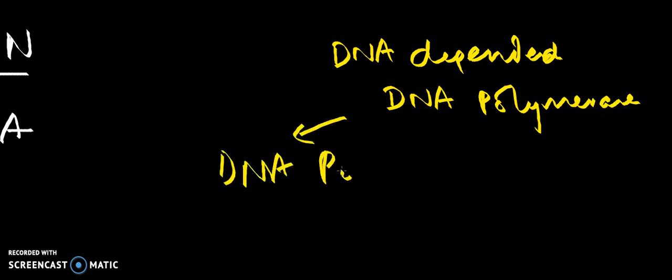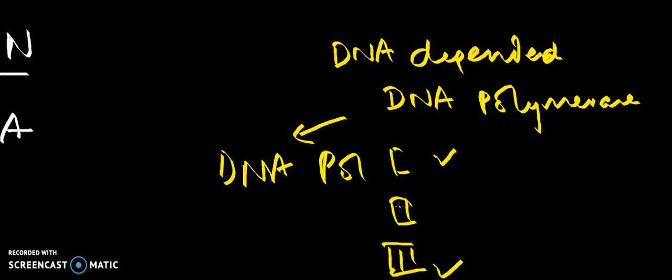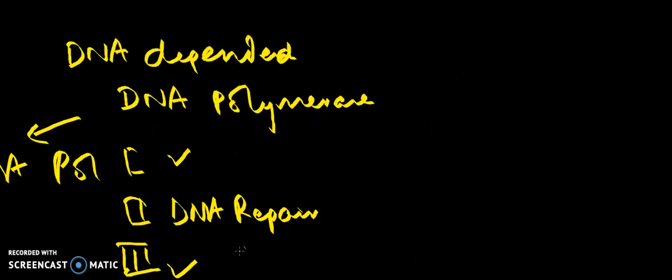Now, coming to the process of DNA replication, let us first understand the enzymes involved. DNA replication occurs with the help of an enzyme called DNA-dependent DNA polymerase. In prokaryotes there are three DNA polymerases: DNA pol 1, 2, and 3. Of these, DNA pol 1 and 3 are involved in DNA replication, whereas DNA pol 2 is involved in DNA repair.